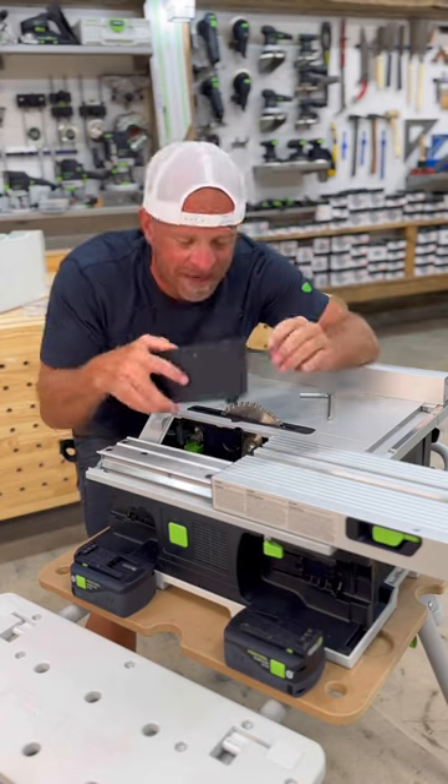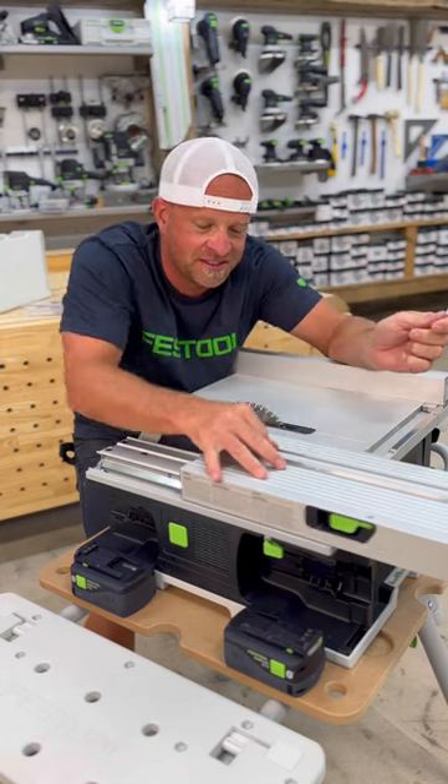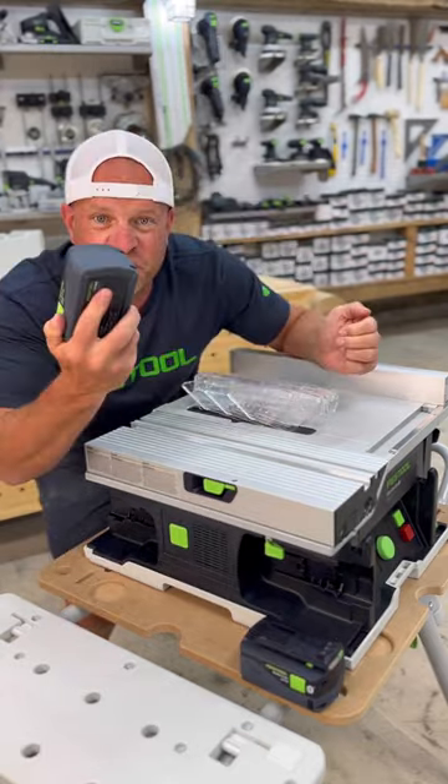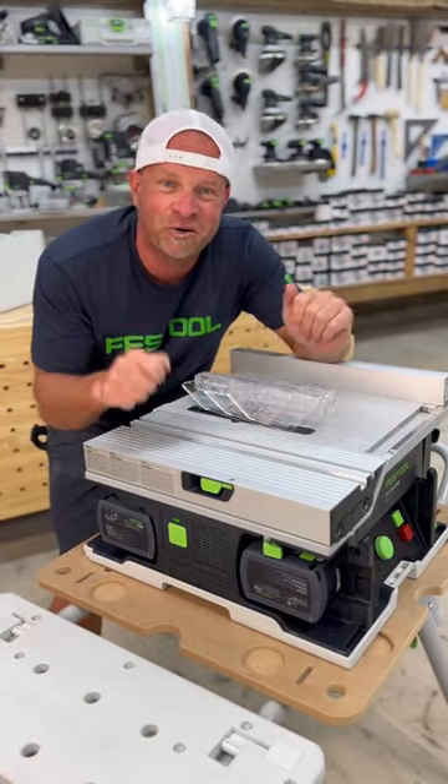Then you can put your access panel back on and lock it in place. Slide your table back over, clip your blade guard back in place, throw your two batteries in, push your power button, and you're ready to go.